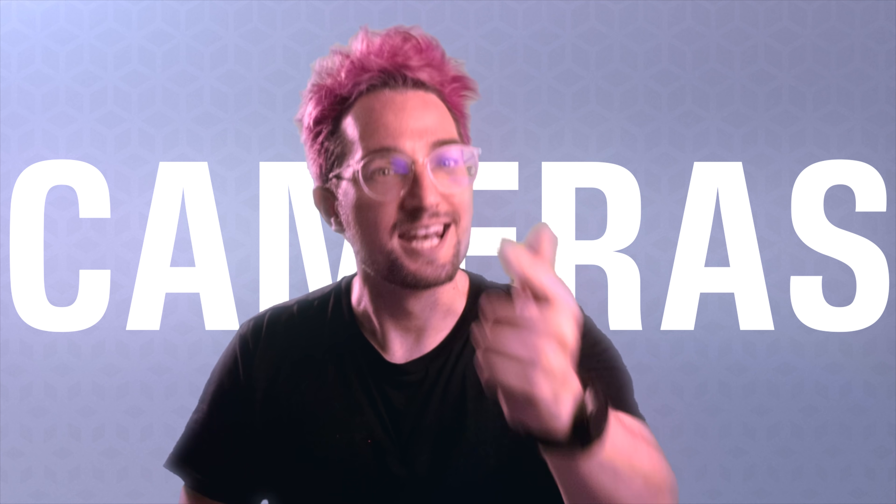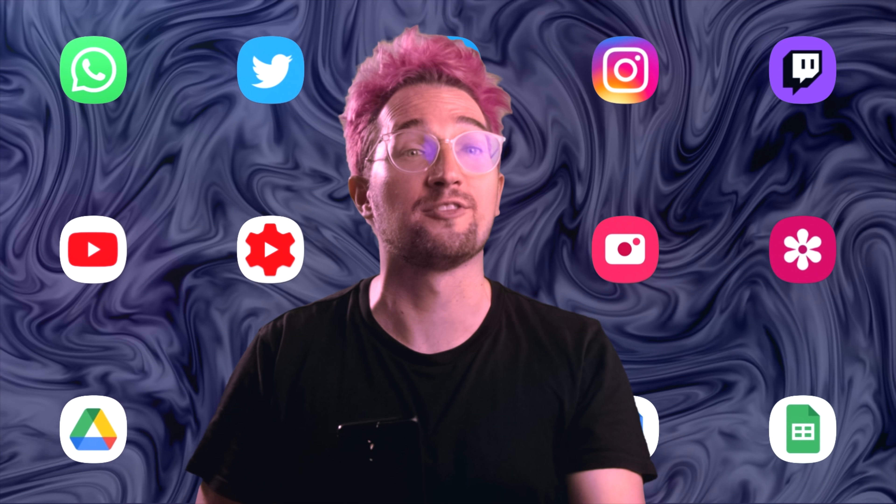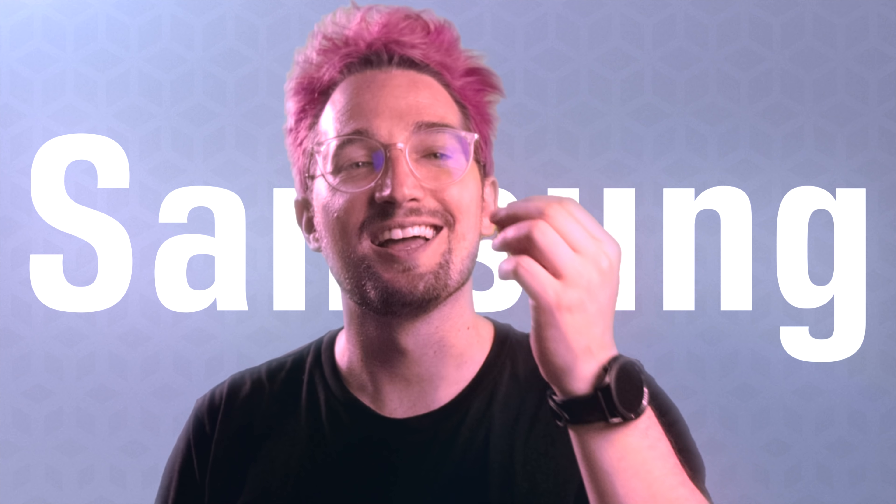Lights, cameras, action. Let's get into the director's chair and talk about the kind of action content creators have been waiting for — to help us do more with the devices that we depend on to tell the stories around us. Enter Samsung's Director's View.